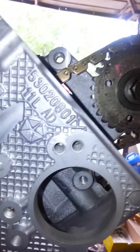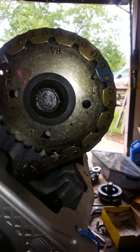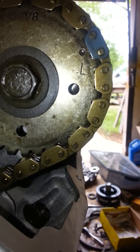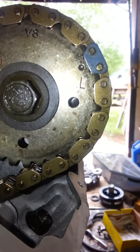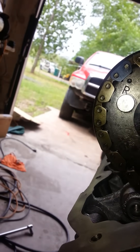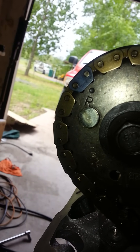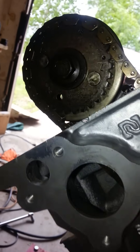I've gone ahead and got my heads installed, and you can see what I was talking about yesterday. You just have the little dot on that cam sprocket, and it's going to line up with that blue plated link, so you know you have it in line, everything timed. The same thing on this side — the dot lining up with that blue plated link — and really not that difficult.